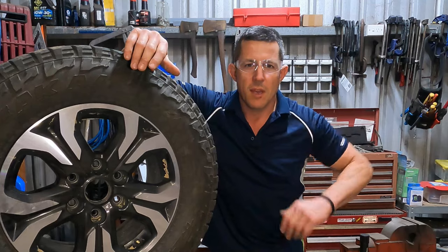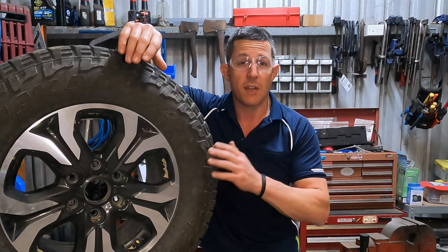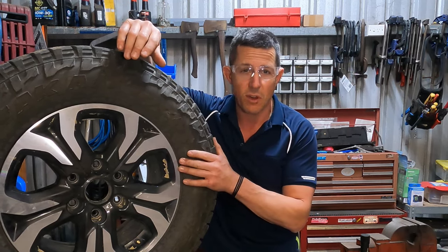Hey team, Bangers here again. We were out four-wheel driving the other day, up in the bush, up in the mountains, and we got a flat tyre. We discovered it was a stick that had gone through the wall of this tyre.